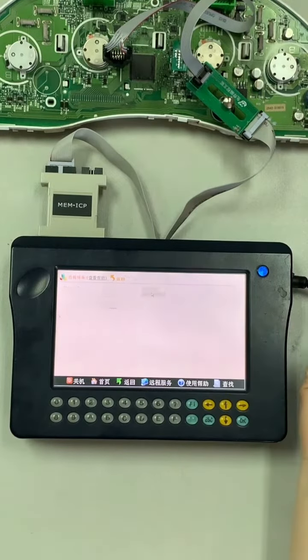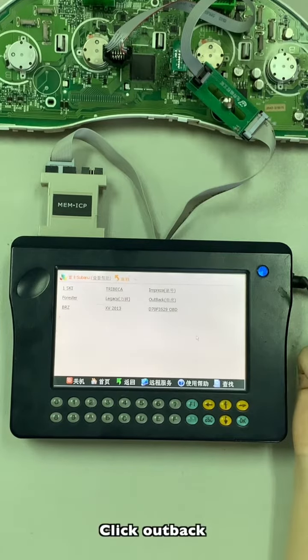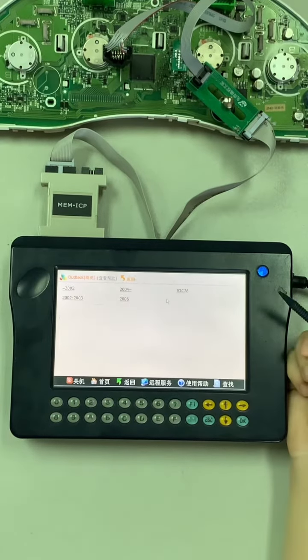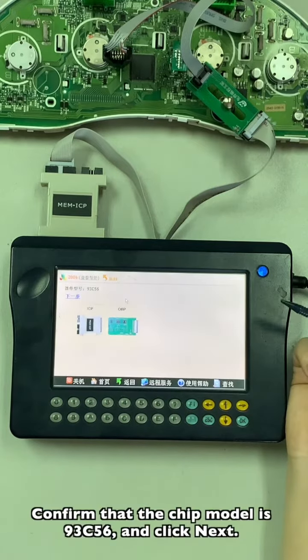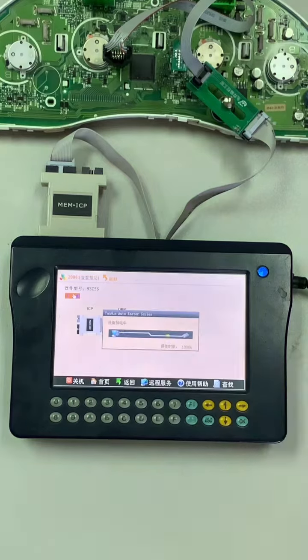Click Japan/Korean, then click Subaru. Click Outback, then click 2006. Confirm that the chip model is 93C56 and click Next.